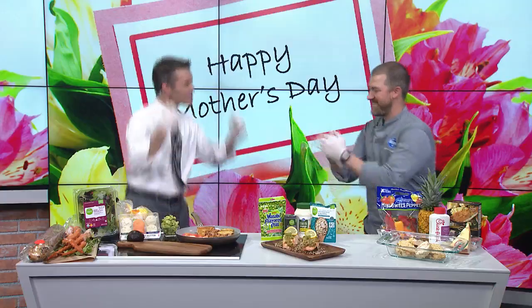Let's step up, get in the kitchen, do your thing. Today our friend Chef Aaron is here from Kroger with some easy recipes for Mother's Day. Let's go!